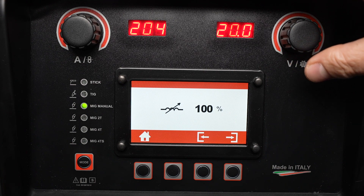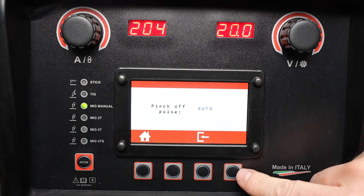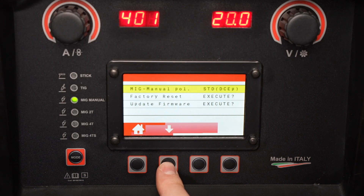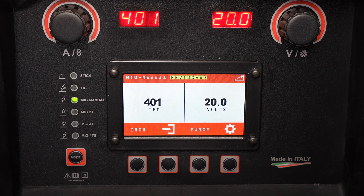The final page in the menu will allow you to override the automatic pinch-off pulse, which controls how it electrically clips the wire at the end of welding. The standard polarity for MIG manual mode is DC electrode positive for solid wires or gas shielded flux core. However, if you need to run a self-shielded flux core with DC electrode negative polarity, in the settings menu you can go to this setting, press change, and it will electronically change the polarity for you.